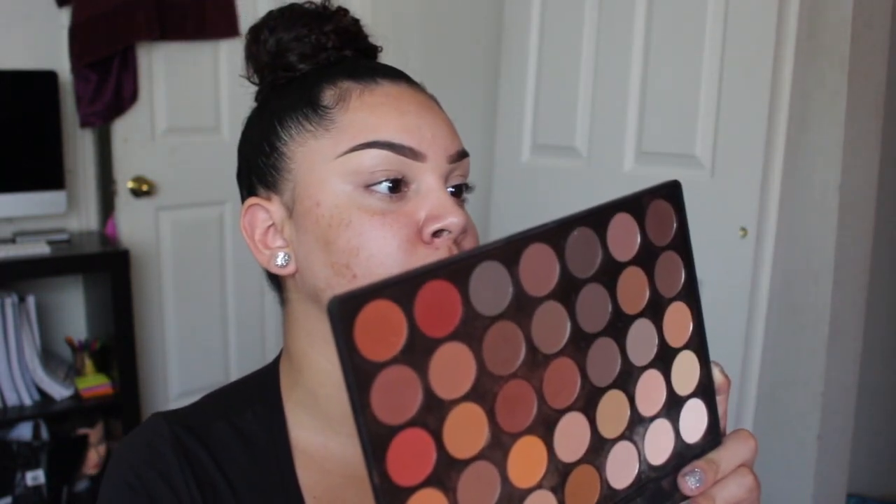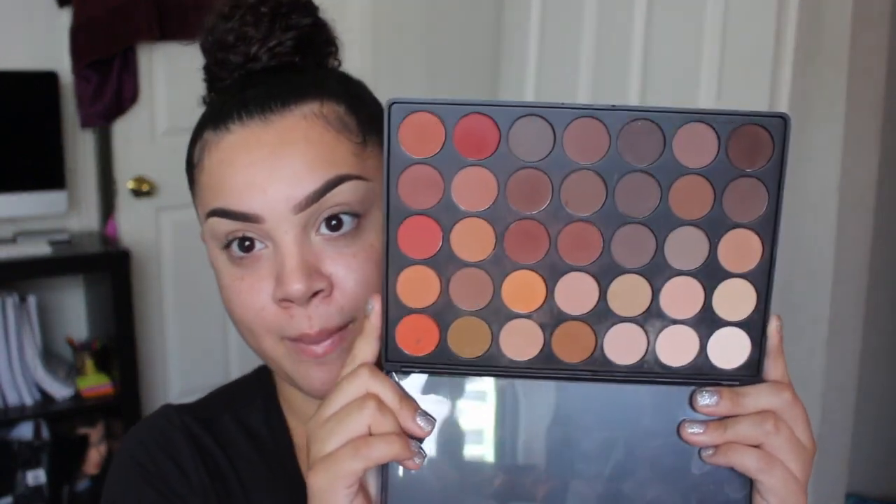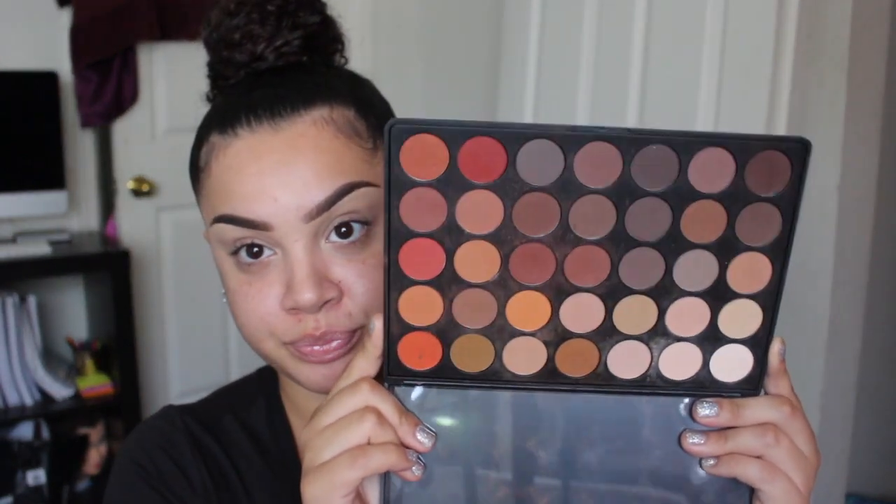So I am going to be working from this palette — it's the 350M palette. I'm just going to do a simple, I wanted to do like a cut crease kind of look today. I don't know, we'll see.